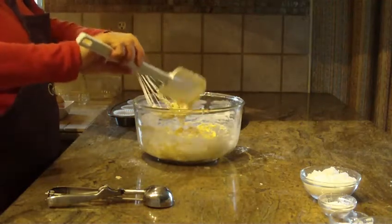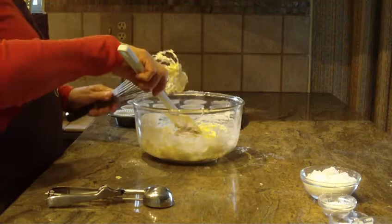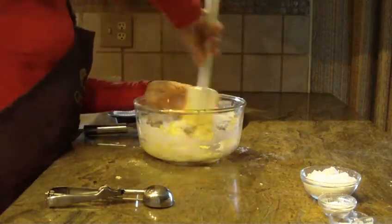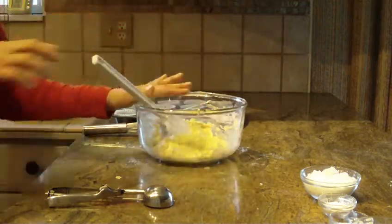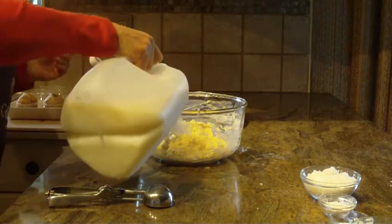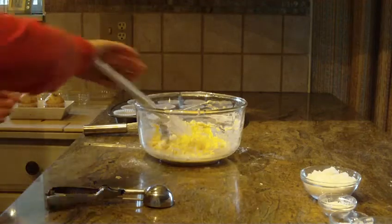If you find that the batter is a little too dry, add a little bit of extra milk — maybe an eighth of a cup or so. My batter is looking a little dry so I'm going to add just a little bit more milk and then mix that in.